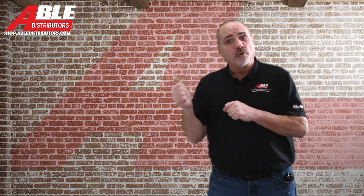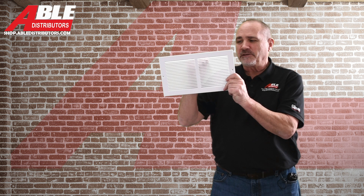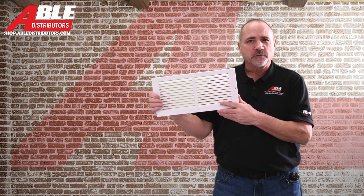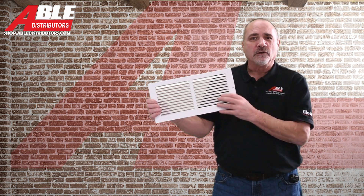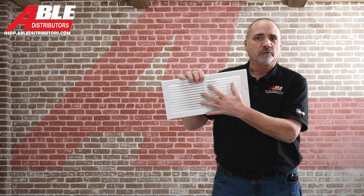I had a system that was both noisy and suffering on airflow a little bit. They had return grills just like this — the spacing is about a quarter inch, so on this grill, six inches tall, there are 19 louvers. I went with what Able Distributors sells, and this is the only return grill we sell for a reason. The spacing is half inch, so only 11 louvers in the same size grill — much less face velocity, much less noise, much better airflow.